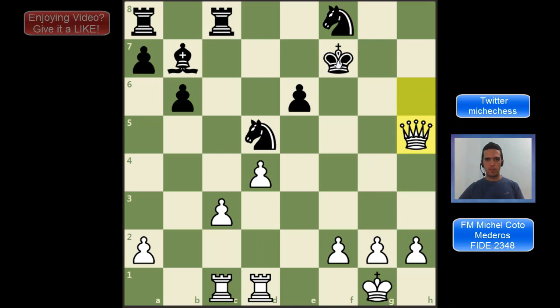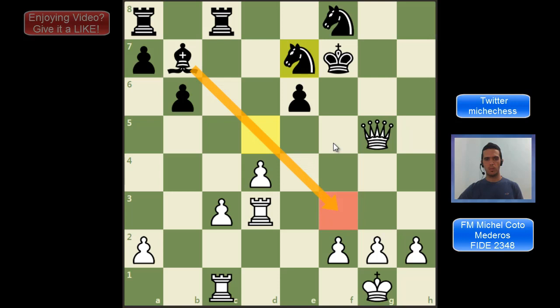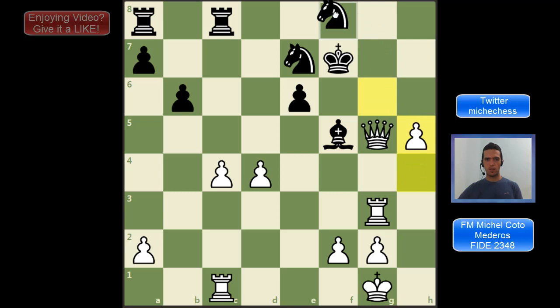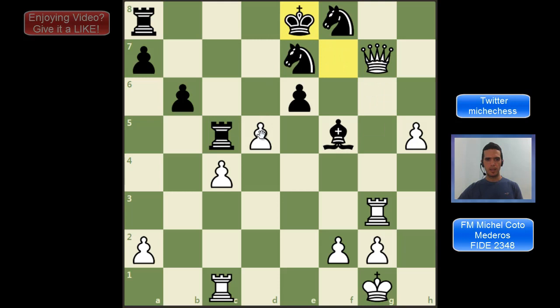The game continues with Qh5, Ke7, and Qg5, Kf7. Something very important is the passed pawns on the king's side — they are going to be decisive here. White plays the typical Rd3. Black continues Ne7, clearing the line to avoid Rf3 but also protecting the king with the knight. White continues c4, Be4, Rg3 with new threats. Black plays Nfg6, and then one of the moves we mentioned — h4, moving the pawns on the king's side. Black plays Bf5, h5, the knight goes to f8, and then d5, opening new lines for the other rook to help attack the exposed king.